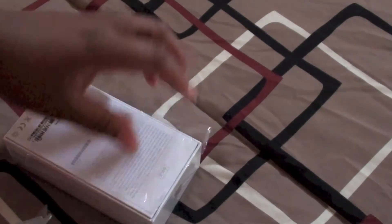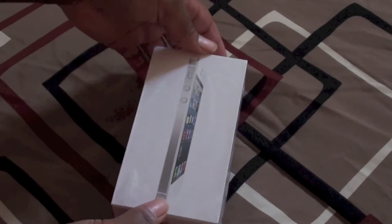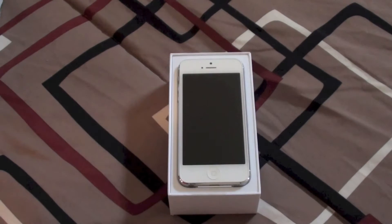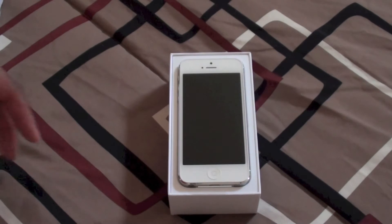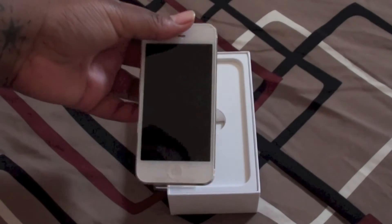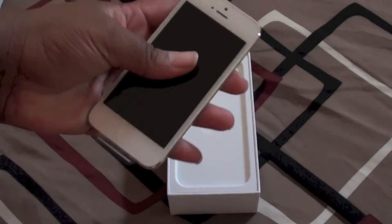And it seemed to work. Alright, and there is the iPhone 5. Not much has changed from the iPhone 4 except at the top you have the camera, and of course the phone itself is longer.